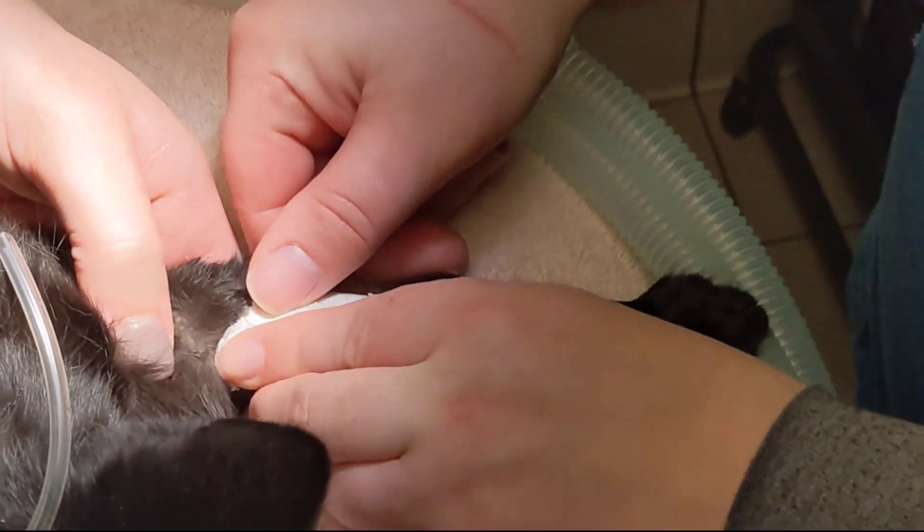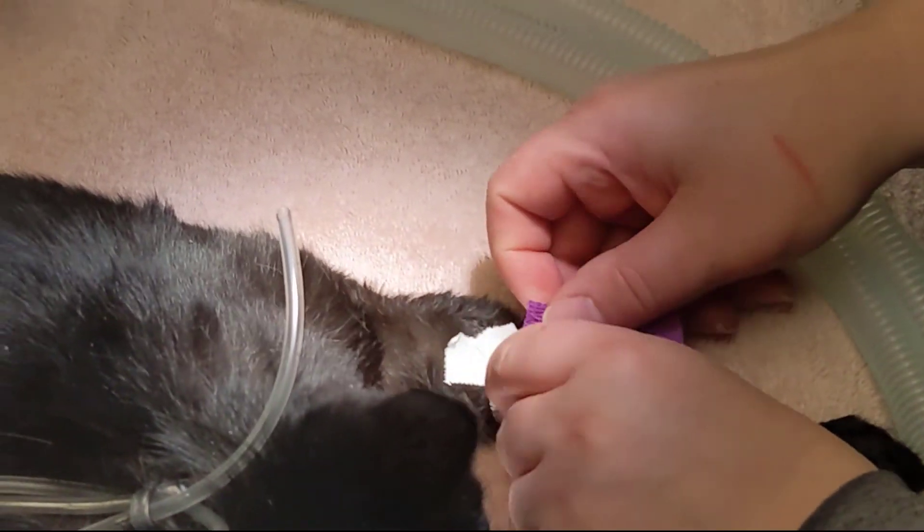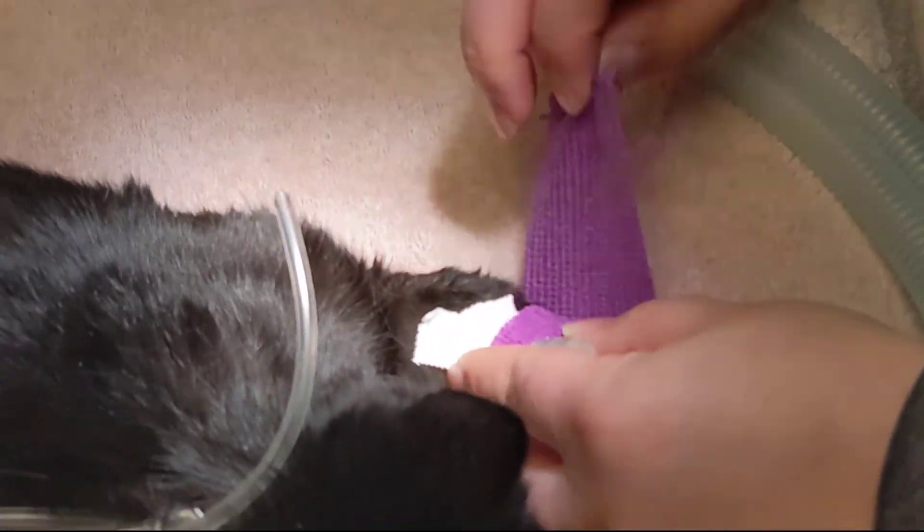If the catheter is not successfully placed, remove the catheter and try again farther up in the vein or on the animal's other front leg.